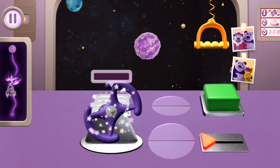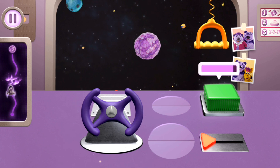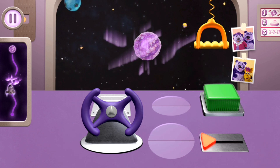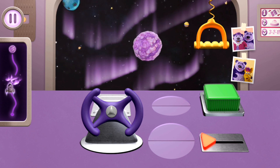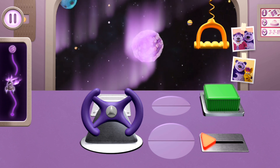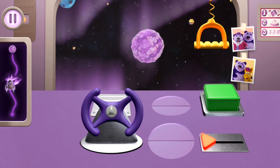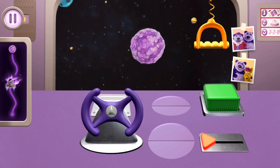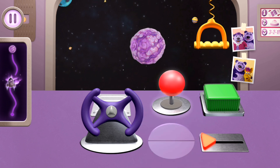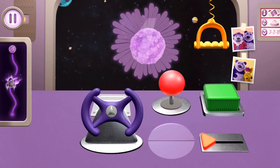Turn the steering wheel. Push this button. You did it! Whoa, we made it to the lavender lights — aren't they beautiful! Move the joystick back and forth. Move the joystick back and forth. Now you try! Woo-hoo! Three, two, one, go!